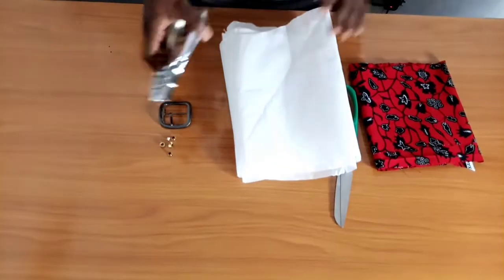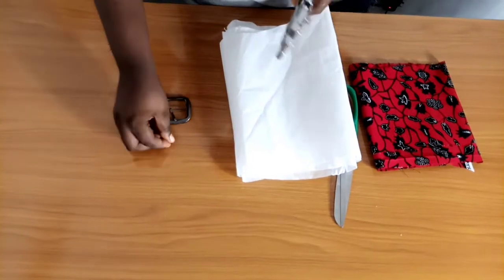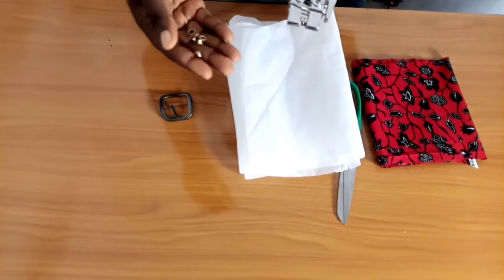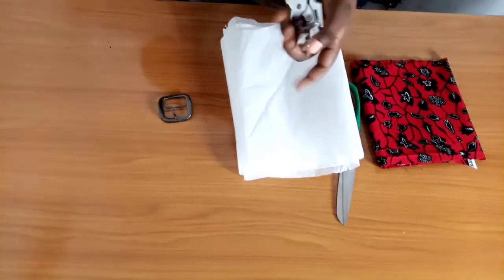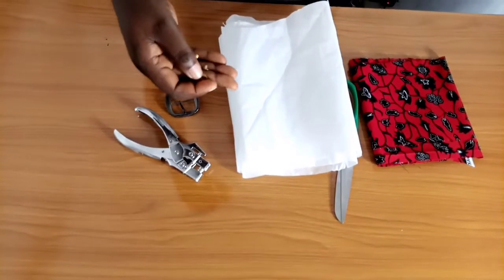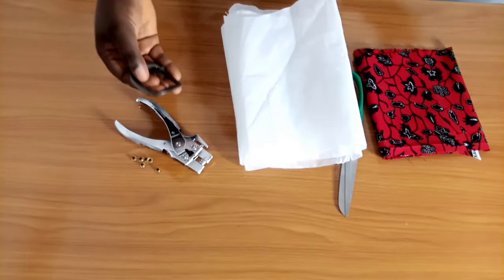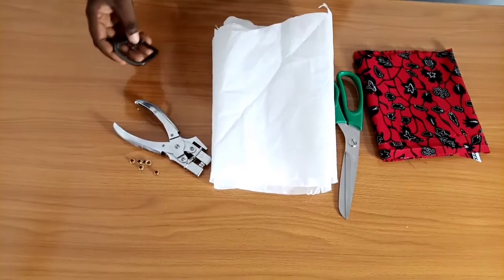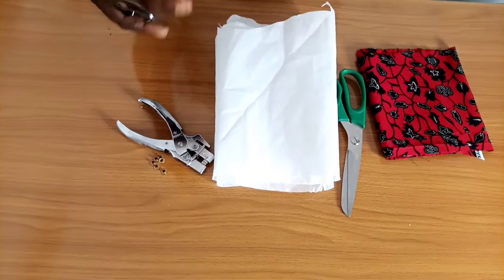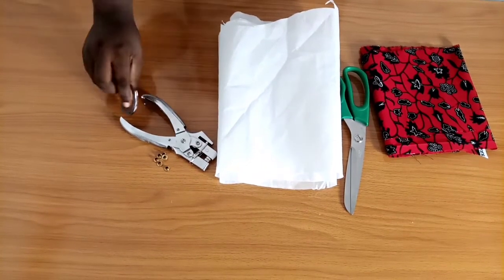I'm using an eyelet plier to fix my eyelets, which I have here. If you don't have an eyelet plier, it's totally fine — you can use a nail and a hammer or something hard, maybe a hard stone, to fix your eyelet. You can just use a nail to puncture your holes and use a stone to press down the back side of the eyelet. Then I'm using this belt buckle. Everything we're using here is very inexpensive. The eyelet and buckle are the most important things, and they're not expensive — you can find them in any store that sells shoe or bag supplies.